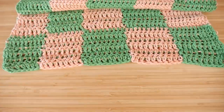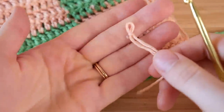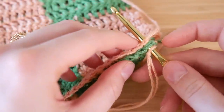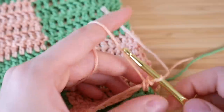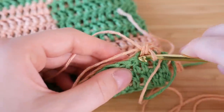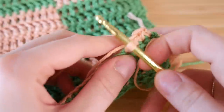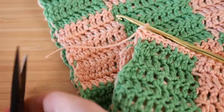Now I'm gonna show you how you can turn your long rectangle and connect it into a tube top. The first thing you want to do is align the beginning and the end together and overlap them like this. Next I have a slip knot and we're gonna be doing a single crochet stitch to connect the beginning and the end together. The only difference from a regular single crochet stitch is that you're going through both layers — two sets of crochet instead of just one.